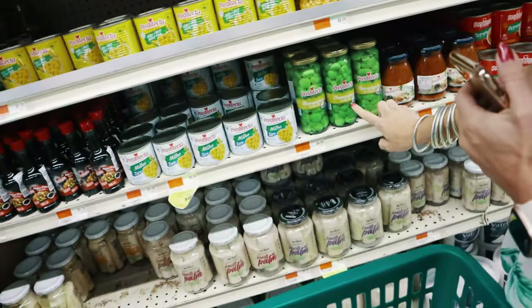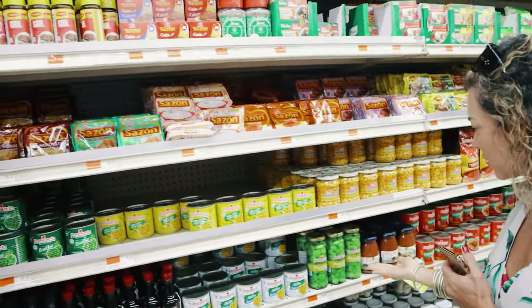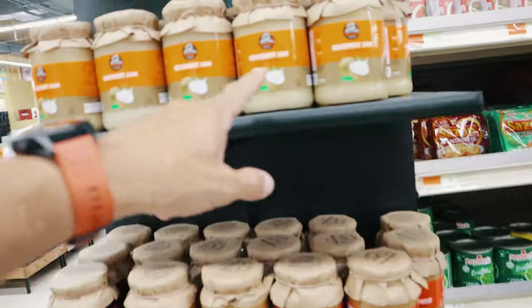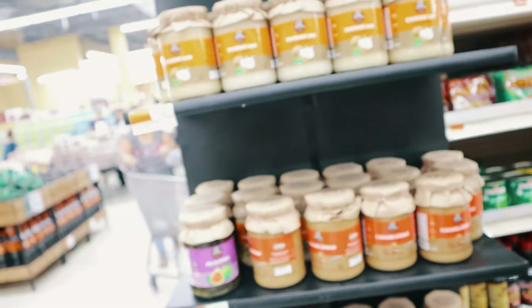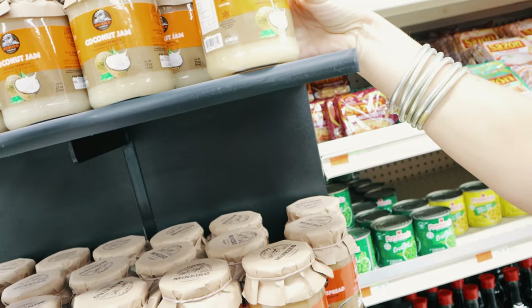What is this? Champignones — but why are they green? I have no idea. Interesting. Do you want to try green champignones? No? Coconut jam? Wow, this should be so good!